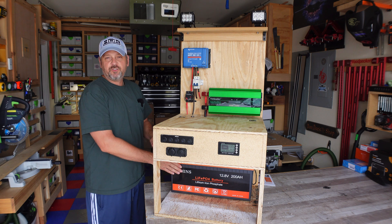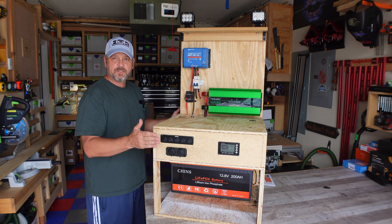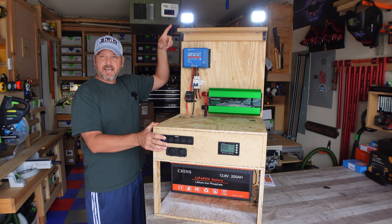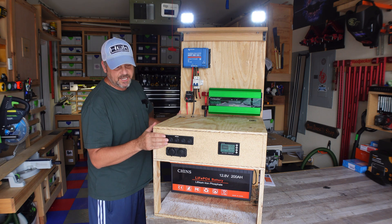I'm hoping to get a second 200-amp-hour battery and link them together — I haven't decided if I want parallel or series yet. That's the goal; that's why this cart was built this way. I've got one switch that turns on the perimeter lights if I ever need them. Let's take a closer look up top and see some of the dials and gauges.